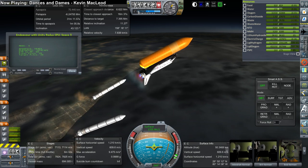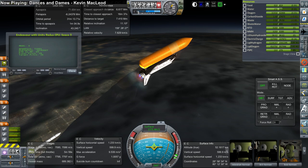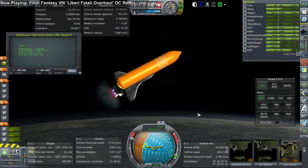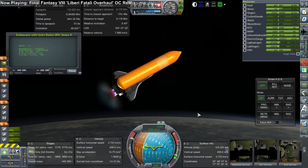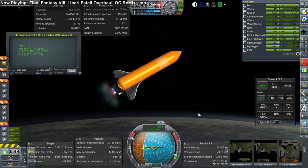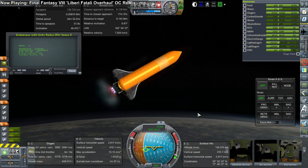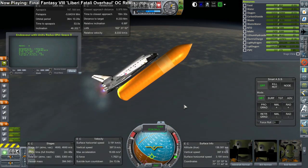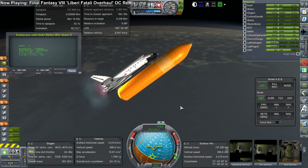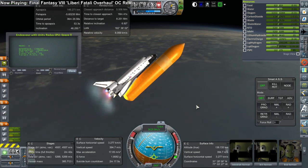Unfortunately one problem is still the actual timing of the launch - it really has to be very precisely timed, otherwise it's going to have a relative inclination. It ends up with about a 0.8 degree relative inclination this time. Not horrible, but still not what we want. We would like it directly in line so it doesn't need to correct that, which will help us avoid any fuel problems coming back.